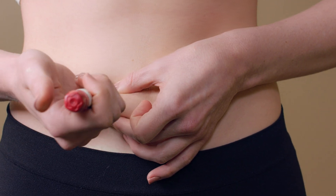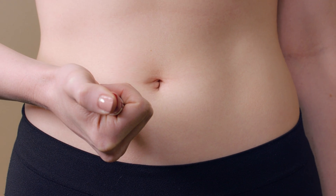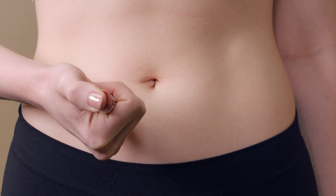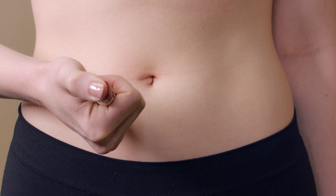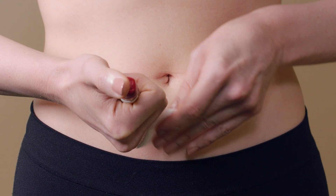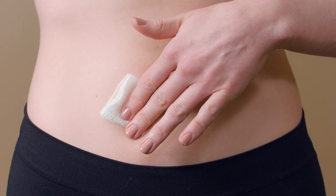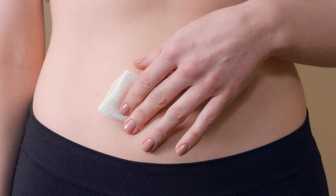Pinch a fold of skin between your fingers at the injection site. Insert the needle in its entirety and press the dosage knob until all of the medication prescribed is administered. Wait five seconds with the needle inserted prior to removing. Once the needle pen is removed, apply pressure to the injection site with a gauze pad. A band-aid may be applied if needed.